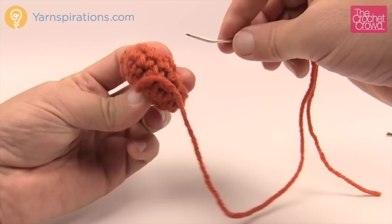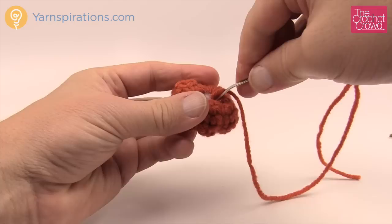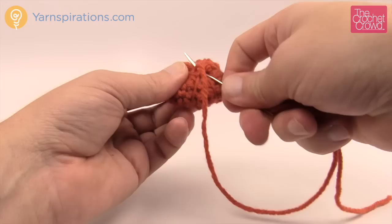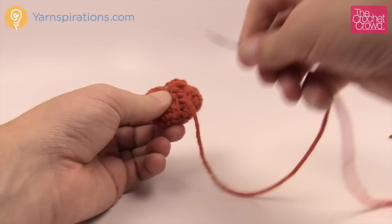Just because the pattern asks for five ridges doesn't mean you have to do only five — you can do more or less. It's your project; you can decide what's right for you. They always say that things look better in odd numbers. Once I've done the ridges, I'm going to go down through some fibers on the top side — not all the way through the middle — to secure it, then come back up through the bottom and secure it underneath using the three-direction method so the string never falls out.